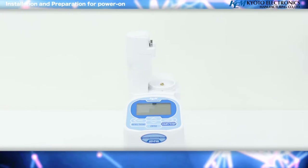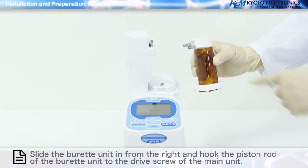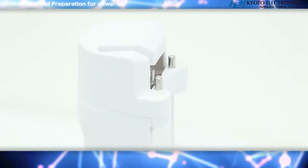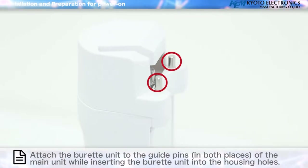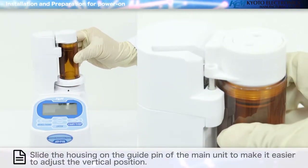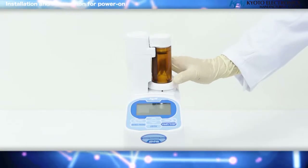Installation and preparation for power on. Slide the burette unit in from the right and hook the piston rod of the burette unit to the drive screw of the main unit. Attach the burette unit to the guide pins in both places of the main unit while inserting the burette unit into the housing holes. Slide the housing on the guide pin of the main unit to make it easier to adjust the vertical position. Tighten the burette stopper and secure the burette unit.